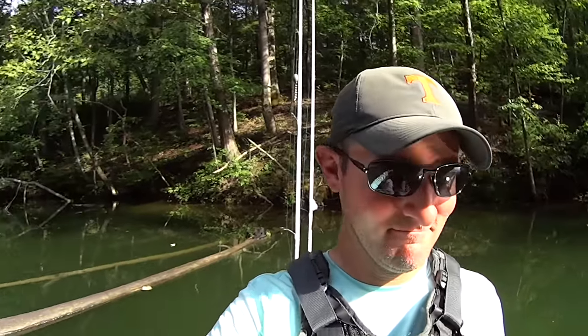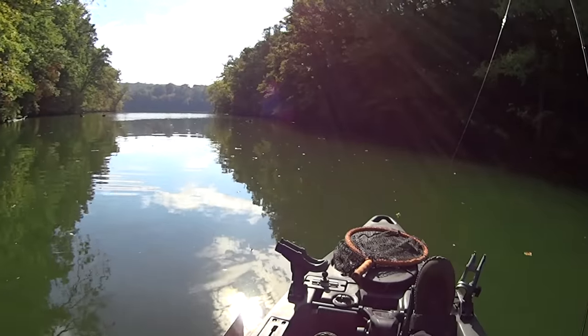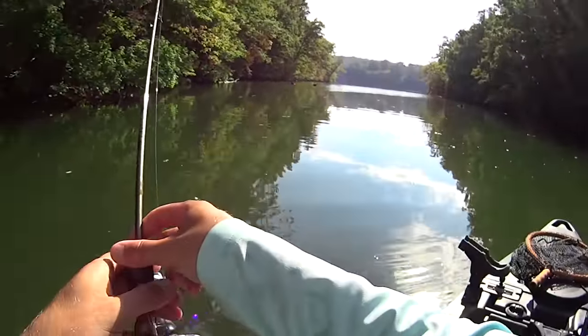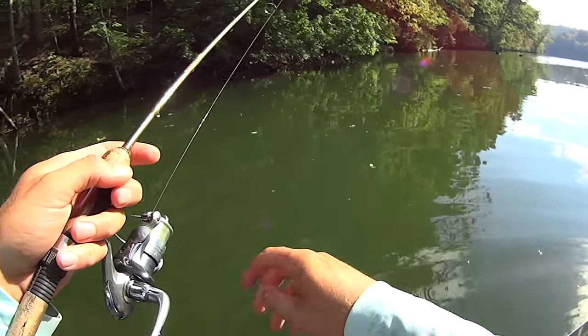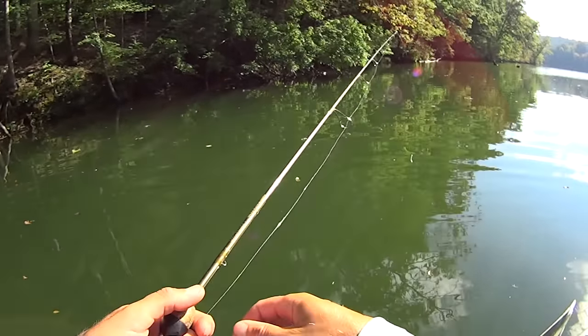He splashed us on the way out! I bet that's what I saw a couple minutes ago — something came up and swiped at the bass. These yellow bass are schooling fish, so there's probably some more in here too. Species number two — got the bluegill and now the yellow bass. I've also seen some tiny largemouth bass in here.